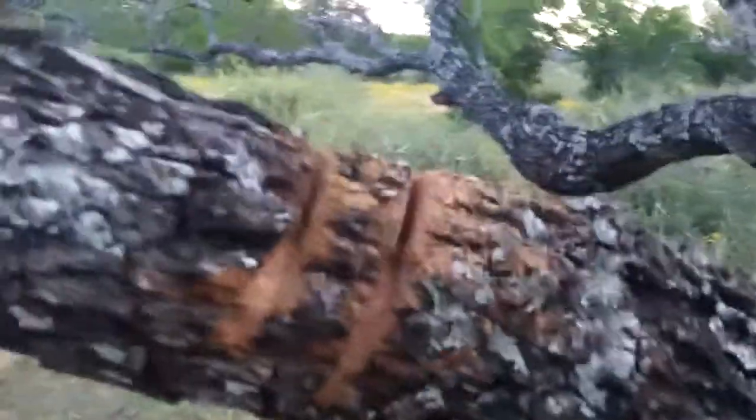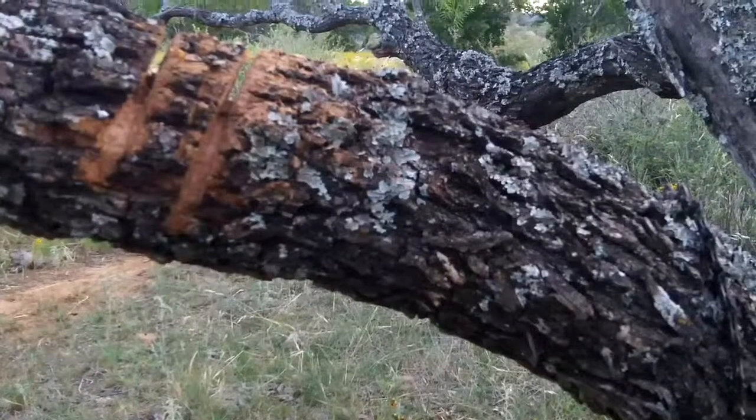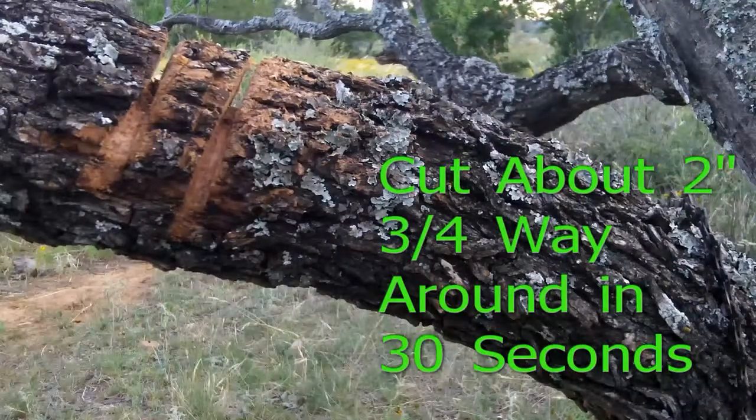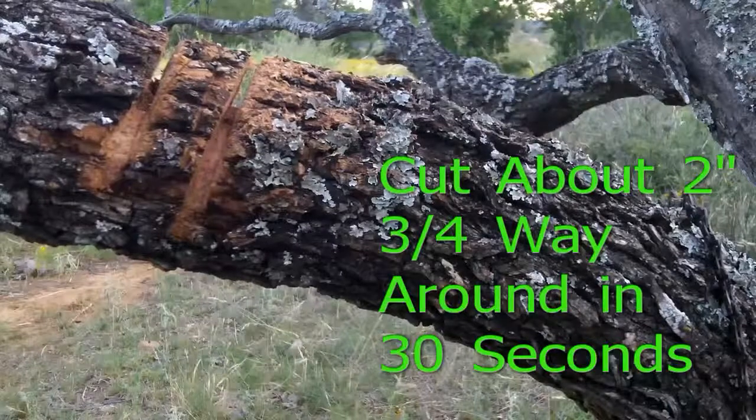That was fairly easy — 30 seconds. As you can tell, in about one minute I would have probably cut this seven or eight inch thick limb clean in half. No real problem.